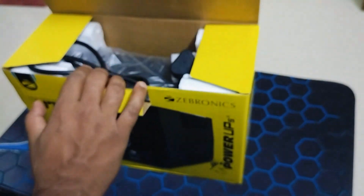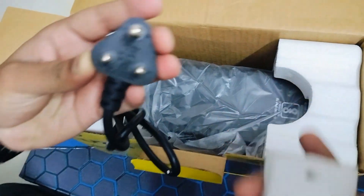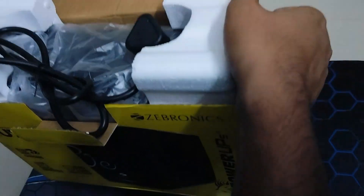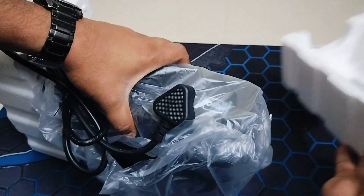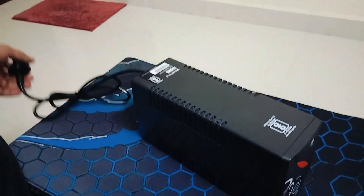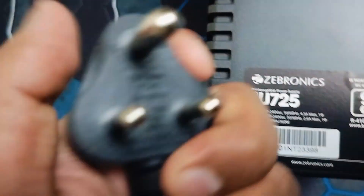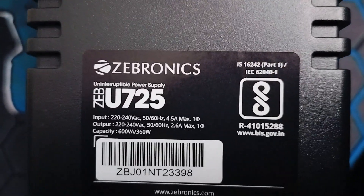Let me quickly unbox it. Inside you can see it has a plug — let me pull it out. This is a 6 ampere plug. Let me correct my mistake: this is a 6 ampere plug, and you can see the complete details on it, including input specs and capacity.